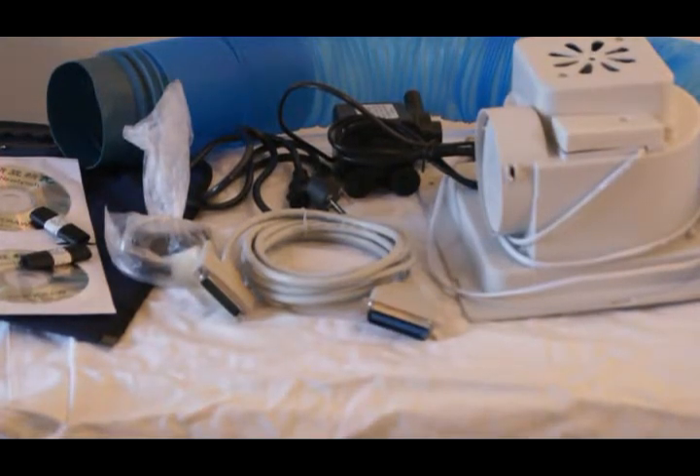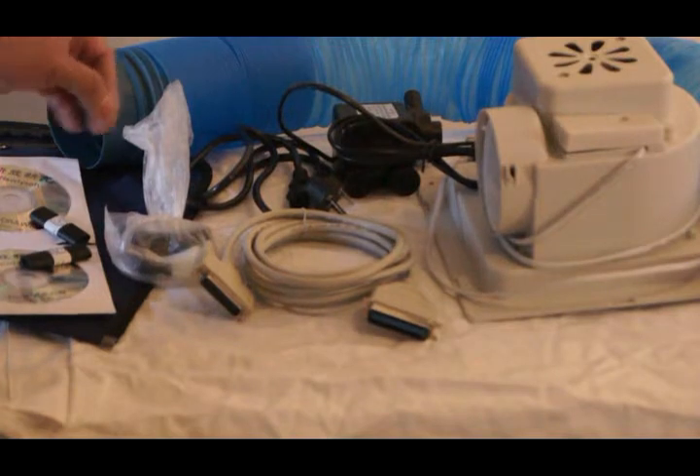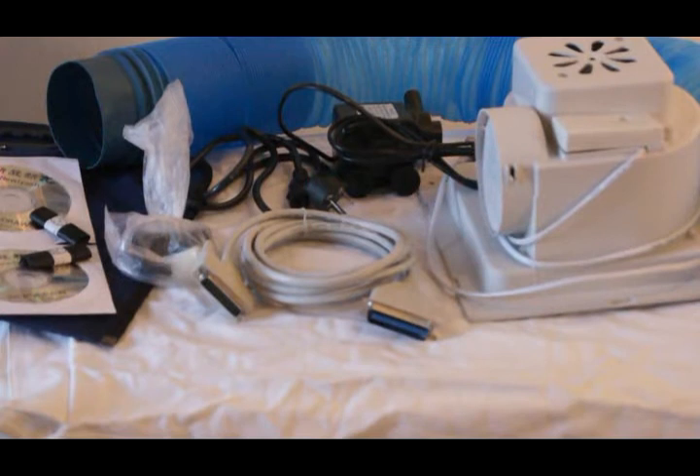We're going to go through the installation of the software too. One thing — I do not have a ground in my house, so I had to run one. That's another reason why I haven't hooked it up yet. Let's go forward from here and I'll show you what I've done, which isn't very much.